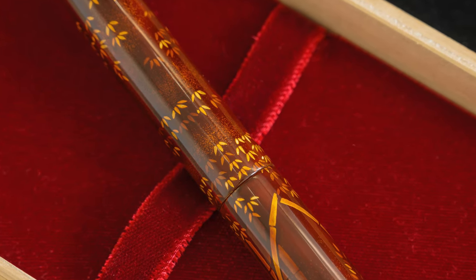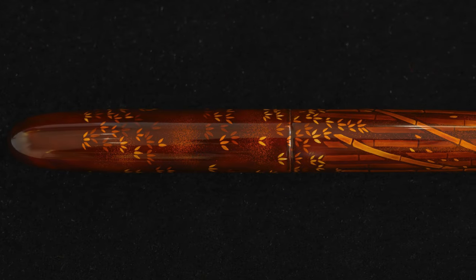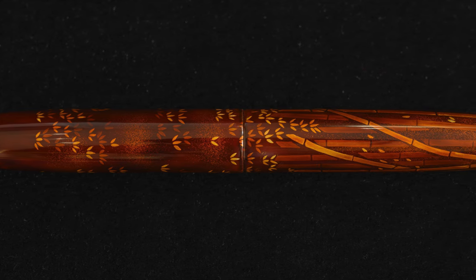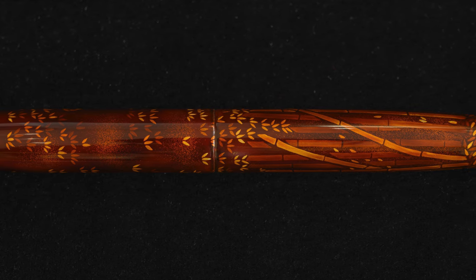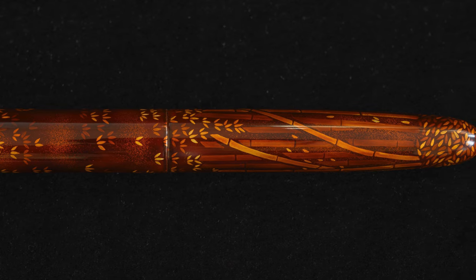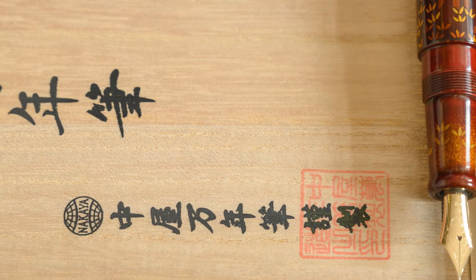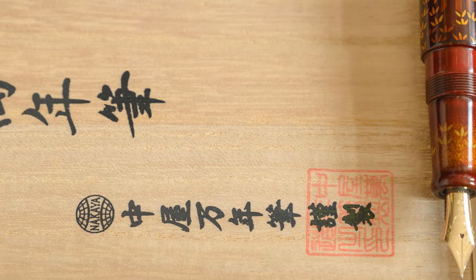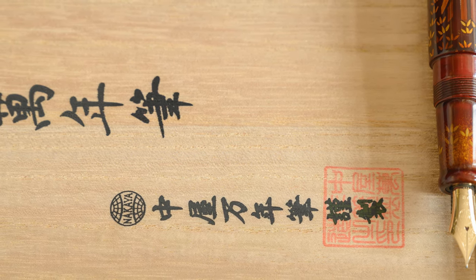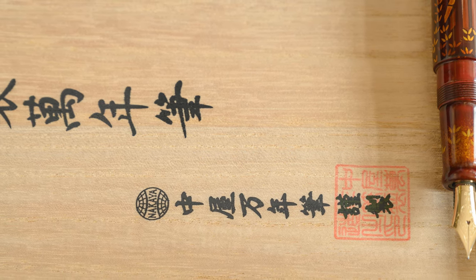Nakaya like to make these beautifully coloured pens. This is very different to the Makie work which I usually review in the Namikis. The main difference I think is that the Namiki will choose a design and then create that design for several years, whereas Nakaya have very many designs. So when the artist is making this pen, they are not making ten of this pen at the same time — they might be making possibly two.